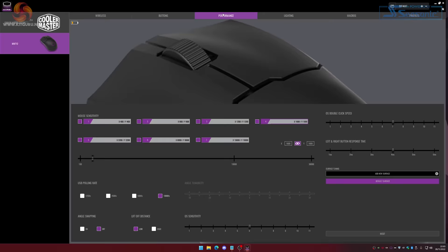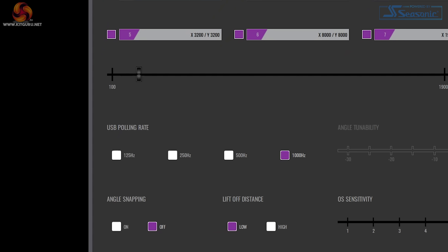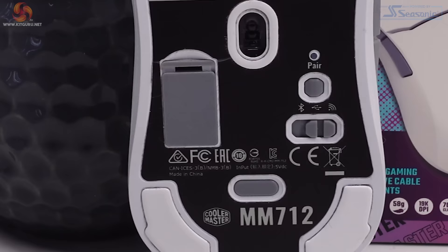The polling rate is set at 1000Hz, which is kind of the standard now, and it's responsive enough to serve all sorts of gamers — not just FPS and MOBA players. Sure, there are options that poll much higher, but honestly, can you really tell the difference? The MM712 offers three methods of connecting to your PC: 2.4GHz wireless, Bluetooth, and wired via the included USB cable. This is becoming standard practice for wireless gaming mice, and I like that all the options are available. I tend to stick to 2.4GHz wireless.